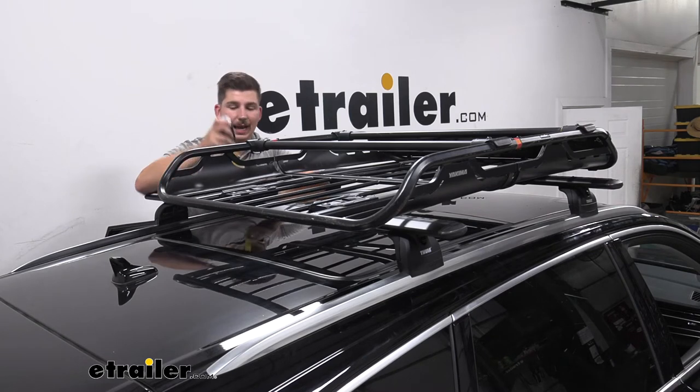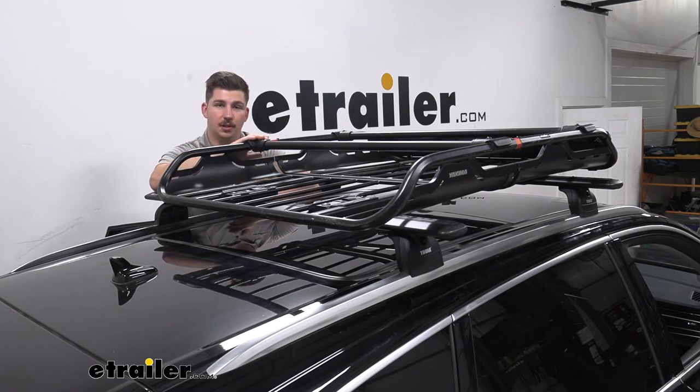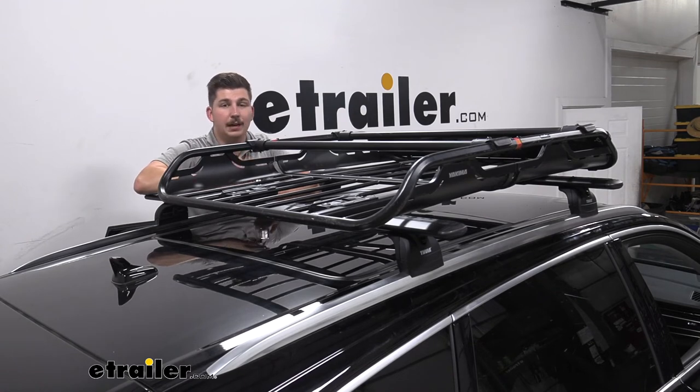As far as overall height added goes, from the top of our crossbar to the top of our rack here, we are going to be adding 6 and a half inches. That's something we want to watch out for when pulling into our garage. This itself might not be an issue, but as soon as you start loading it up with cargo, that cargo is likely going to extend past these sidewalls here, so that's going to be even more height added to the top of our vehicle. Just be careful when you are pulling into your garage or any parking garages where the clearance might be low.